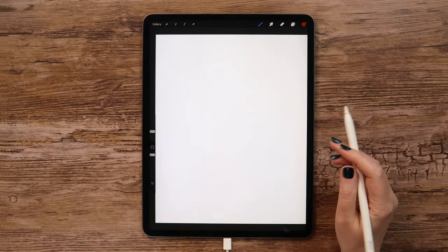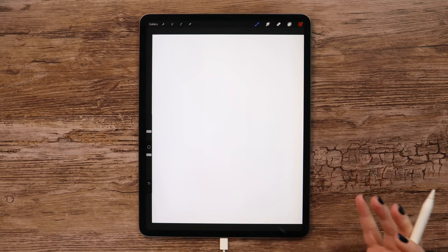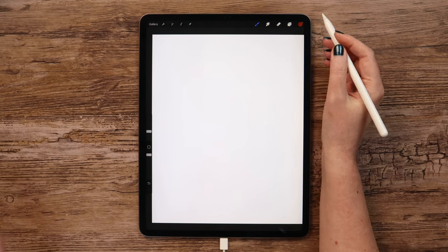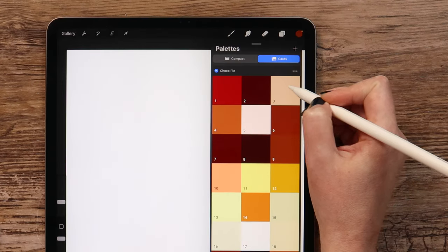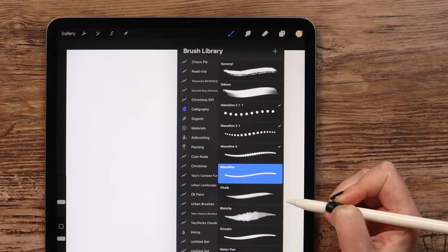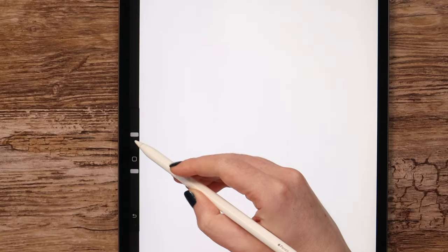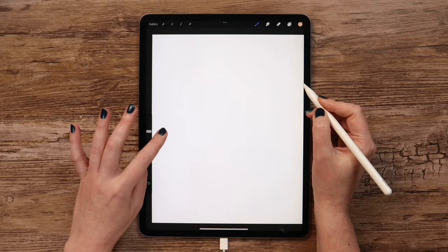Let's begin drawing! Choco pie is actually a cake that has a few layers — 2 biscuits and marshmallow between, and then everything is covered by chocolate glaze. I want to start with the chocolate part — it's the base color. Let me select color 3. For drawing, I will go to Calligraphy and grab Monoline, set the size to 10%, and draw an oval with an angle.